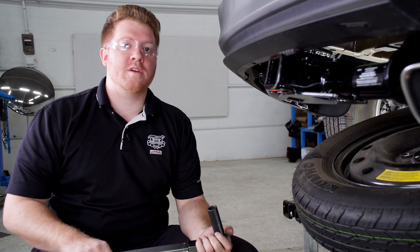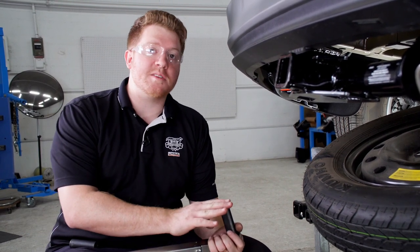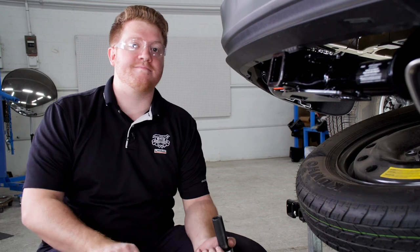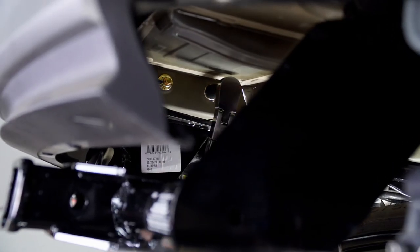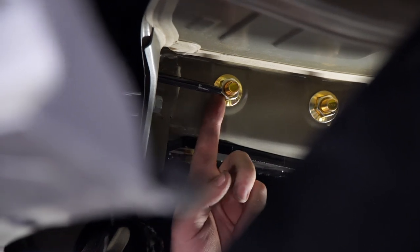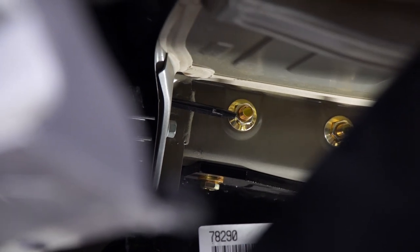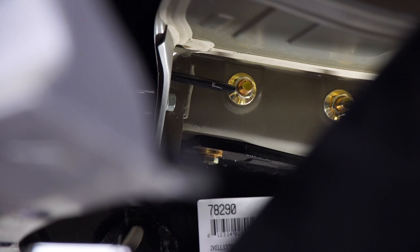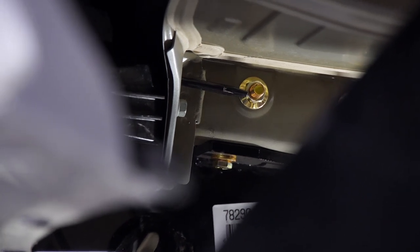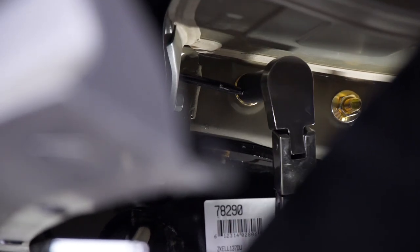Now that we have all of our hardware into place, we're ready to tighten and torque all of our bolts according to the manufacturer's specification. We'll be using a 19 millimeter socket for our two carriage bolts on the driver side, and for all the rest of our bolts we'll be using a 17 millimeter socket. For this rear bolt, as you can see with our tab right here, it's hard to get the socket on, so we're going to use a pry bar and just pry it out of the way just a bit, and that will give us enough room to slide it on.